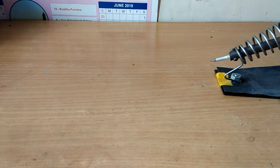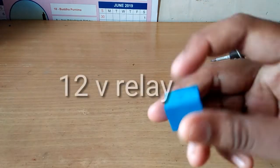Hi friends, welcome to Badassworth. I'm Badassworth, how are you doing? I'm going to talk to you about this video and this project. I'm gonna talk to you about a 12 volt relay.